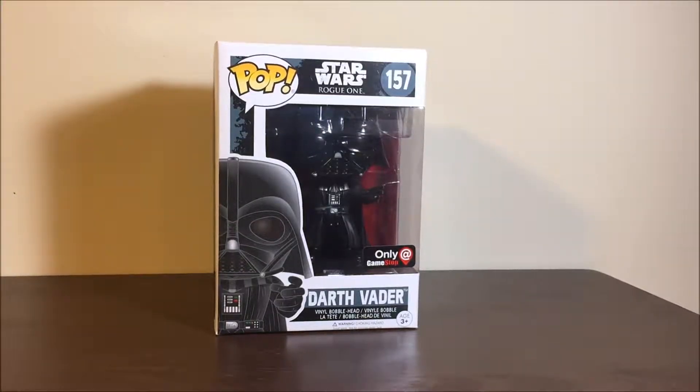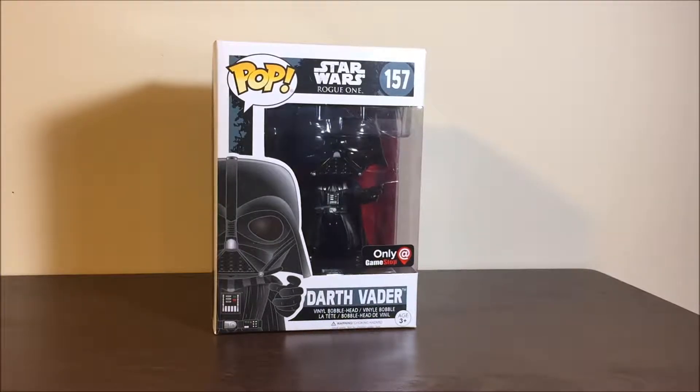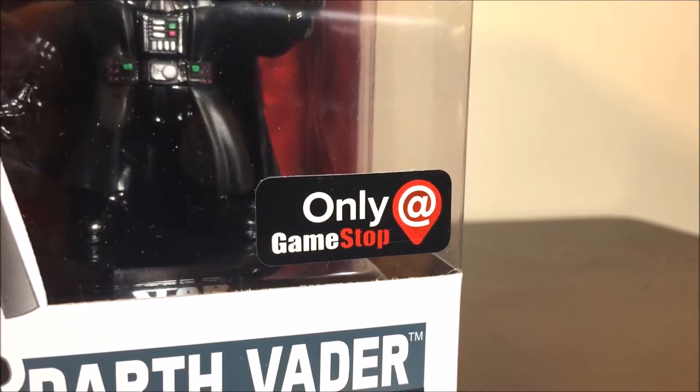All right, fellow YouTubers, Caleb Craig Depp with Toysman 2 here to be interviewing the POP Star Wars Rogue One GameStop exclusive Darth Vader. Let's look at this box and let's look at the actual pop.